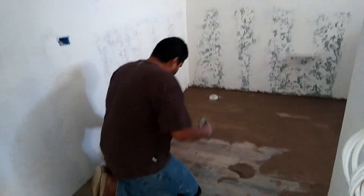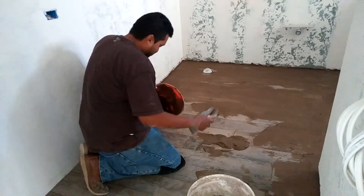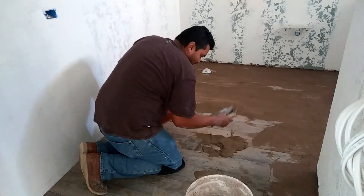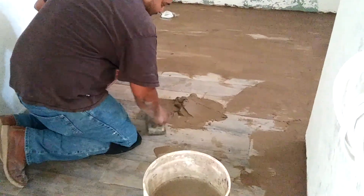Grouting tutorial. Hello, a little grout for the first timers. All right, get your mud. See that? The perfect amount of water that you want in it.